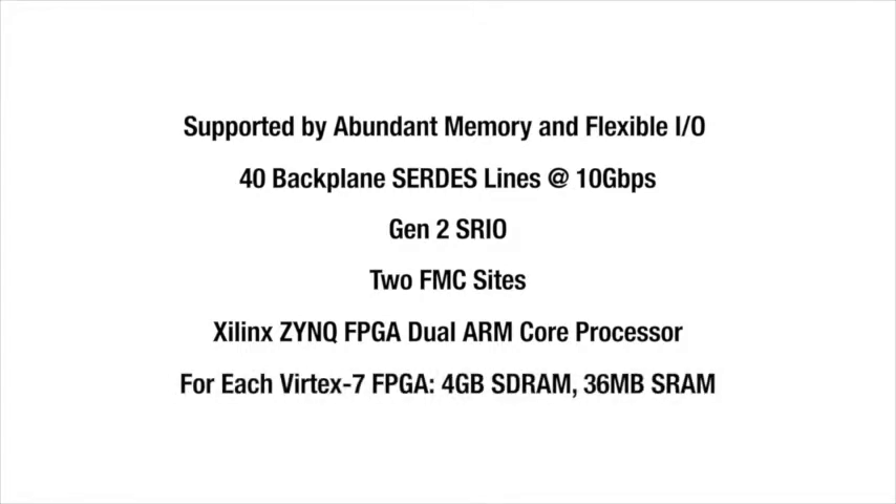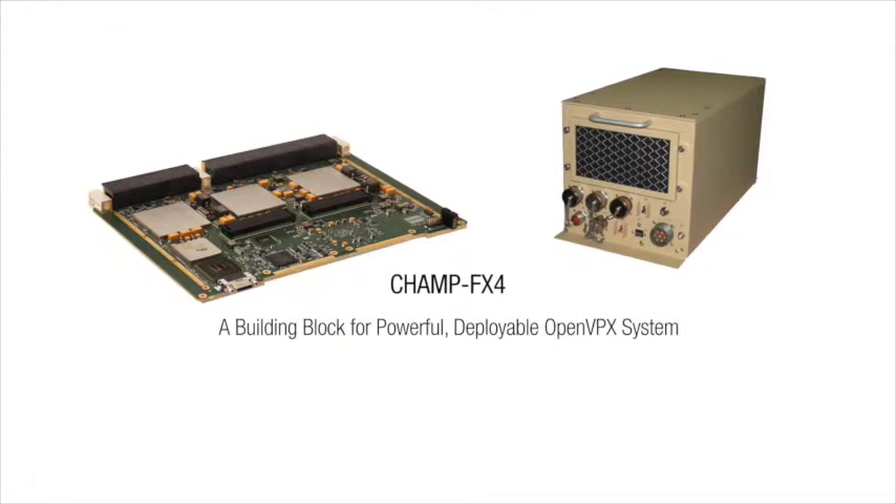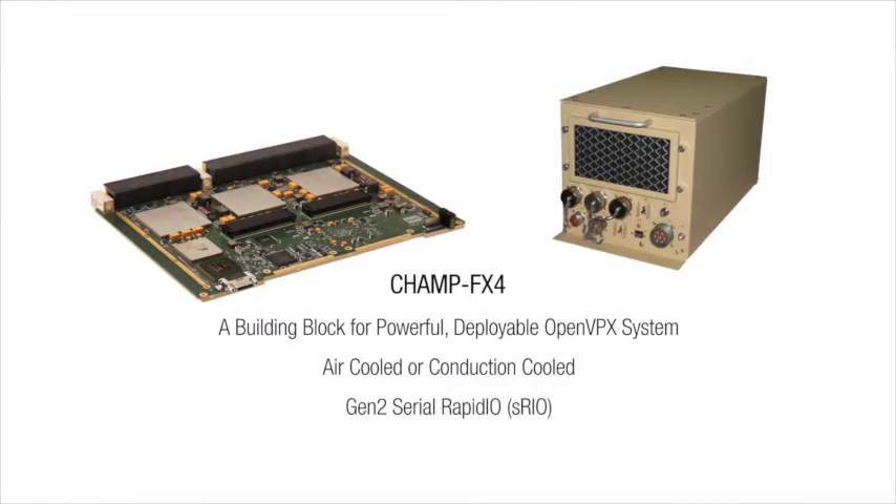The performance of the CHAMP FX4 is a building block for extremely powerful OpenVPX deployable systems, air or conduction cooled, using Gen 2 serial rapid I/O or the new Gen 3 PCIe protocol.